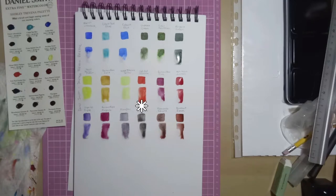Then we've got Bloodstone Genuine which is another Primatek colour. It has excellent light fastness, it's non-staining, it's granulating and it's transparent. It has a really cool way of granulating — it kind of has holes in the pigment. It doesn't quite make sense but if you look at the swatch you can see there are white gaps in it, and it does leak a warmer coloured tone through the wet of the paper.